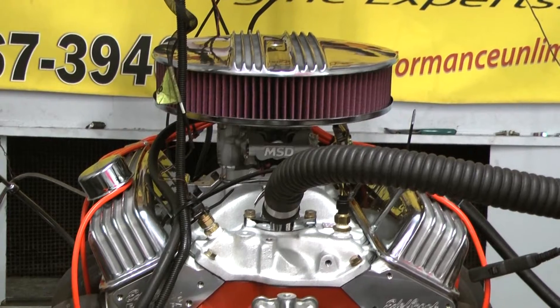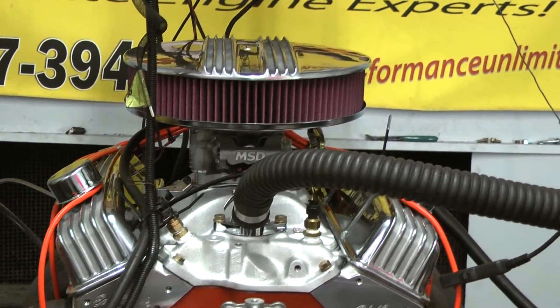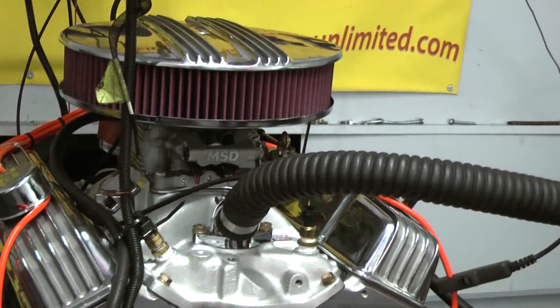On the top end, we've got the Edelbrock E-Street aluminum cylinder heads, the stainless steel roller rockers, and the Manley pushrods.